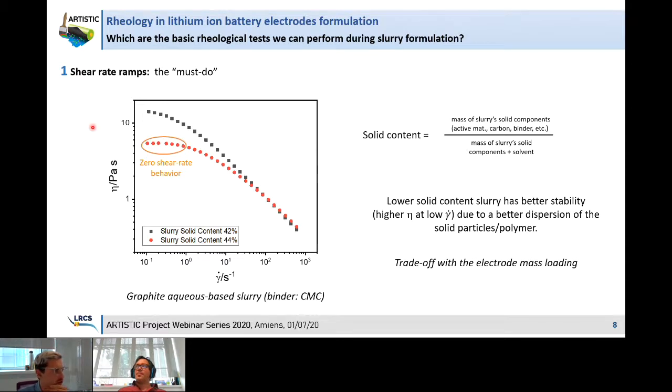Next question: did you also study the impact of shear rate in formulating and processing of slurries on the final performance of the electrode materials? Yes, this is actually the work we are doing with our master student — we are trying to directly link formulation parameters to the electrochemical response of the electrodes, in terms of polarization, how well the electrode can be calendared, and specific capacity. This work is currently ongoing.